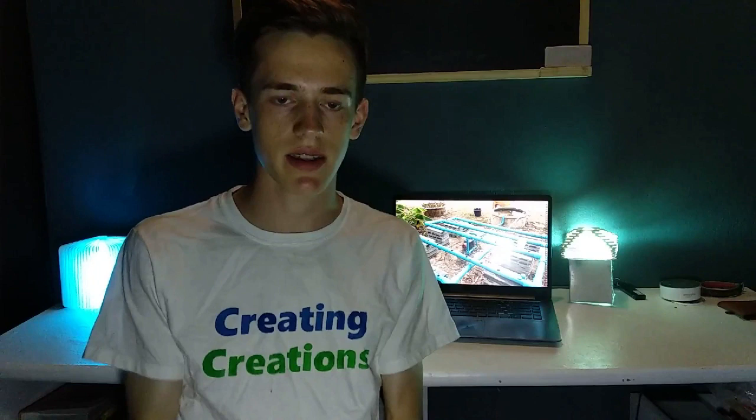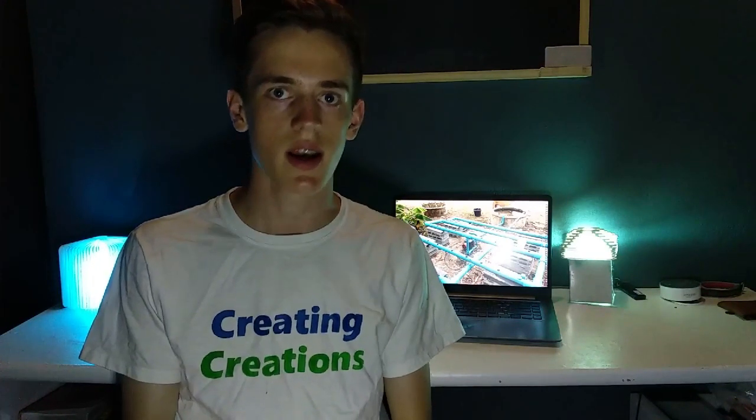Hey, what's up everybody? My name is Micah and welcome back to Creating Creations. In today's video I'm going to be showing you guys how to make a simple aquaponics garden. So without any further ado, let's jump right into this project.